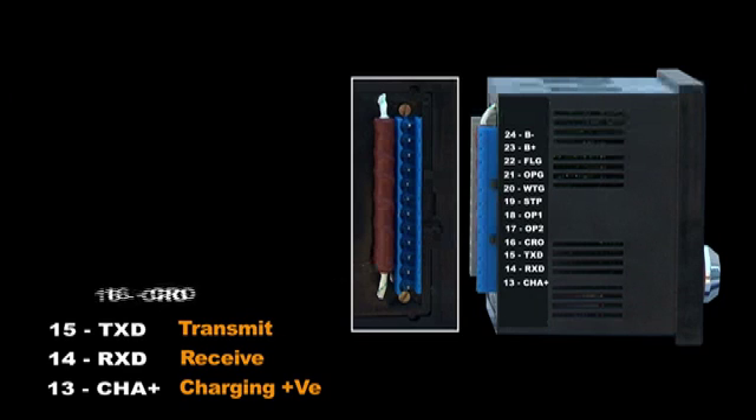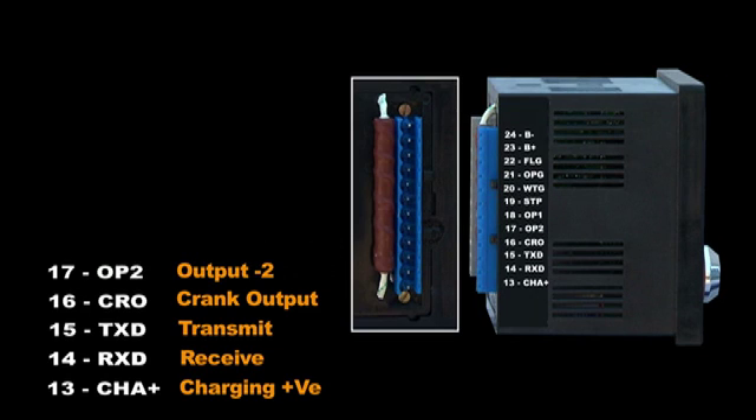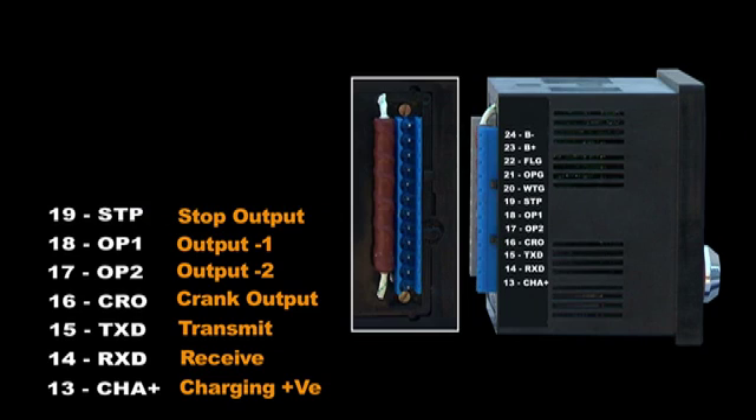Terminal 16: crank output — connected to the starter motor. Terminal 17: output 2, fuel level at 40%. Terminal 18: output 1, fuel level at 10%. Terminal 19: stop output — used to operate the stop solenoid relay. The time is programmed at 10 seconds.